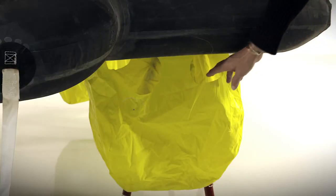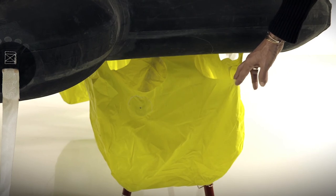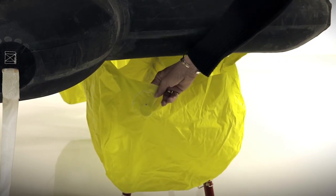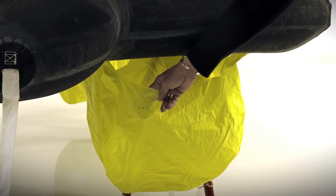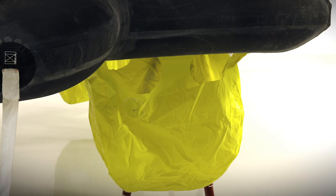Beneath the life raft, you'll find four large ballast bags. They have large openings around the top so that they flood quickly, along with weights in them which aid in sinking the bags into the water. Each bag will hold 16 gallons of water or 60 liters, creating 650 pounds of ballast or 300 kilos.